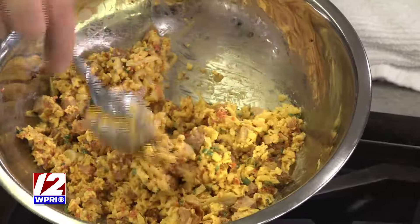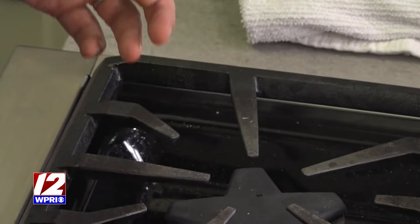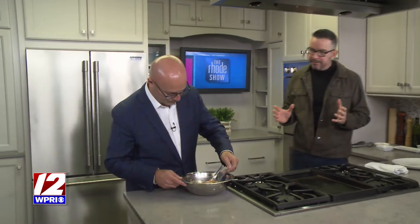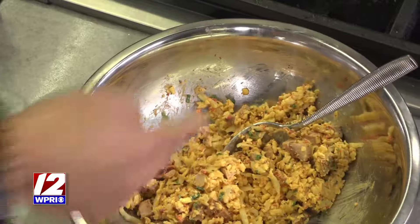Then I put some gouda in there and just a little bit of scallion. I want you to try the mixture before these come out of the oven. I took a pizza dough for the base. Isn't it delicious? That's delicious — it's a different little filling. I would just eat this straight.